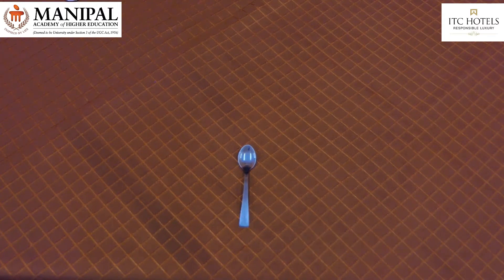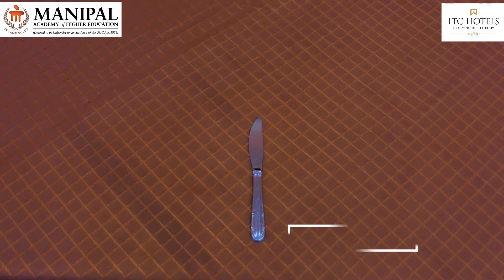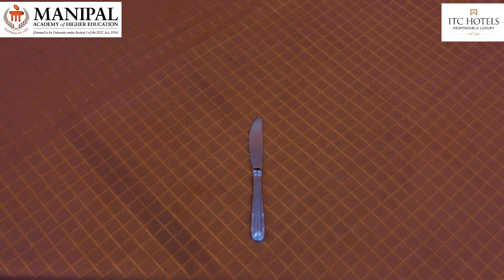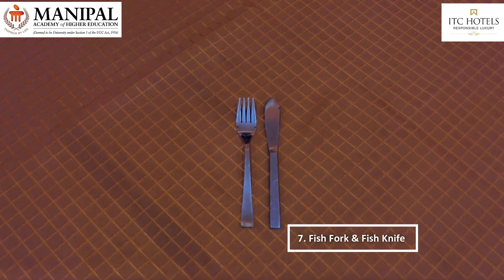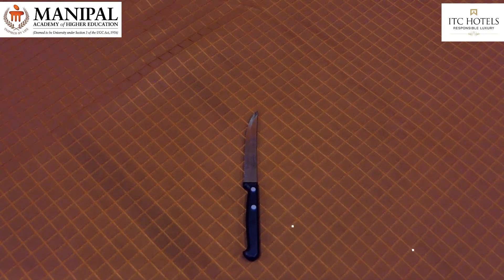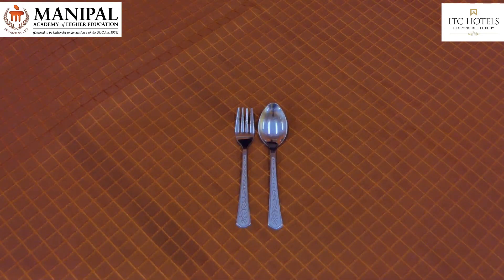Side knife, placed on the side plate for bread, toast, rolls, and cheese. Fish fork and fish knife, used for fish dishes and other variants. Steak knife, with serrated edges, used for steaks.